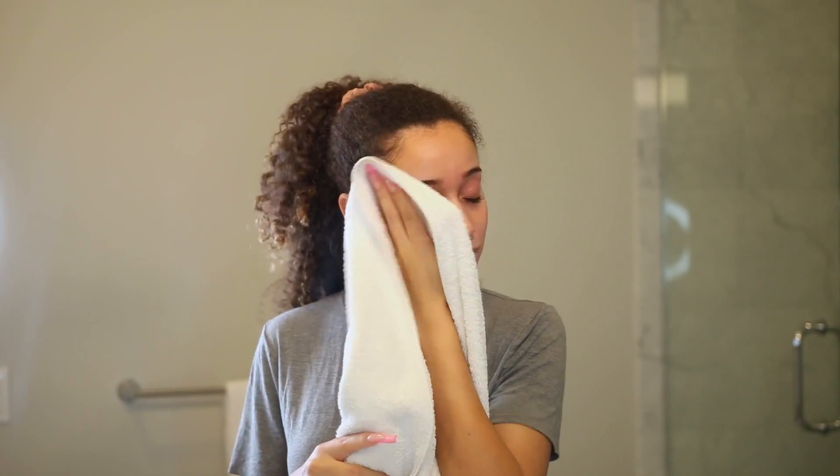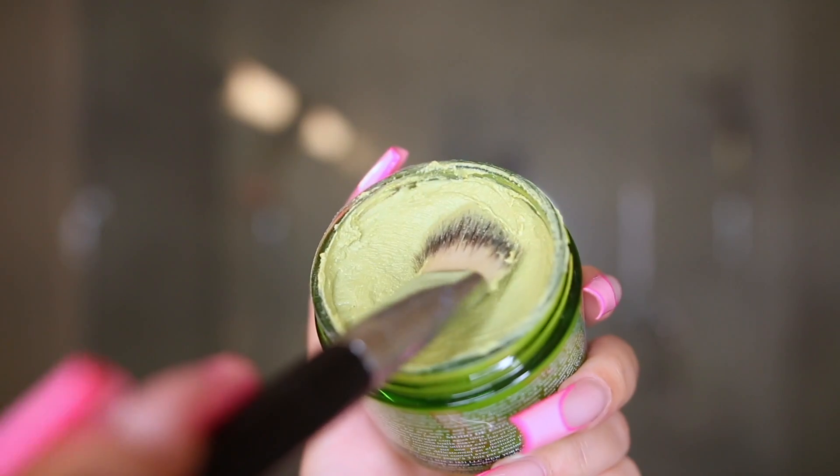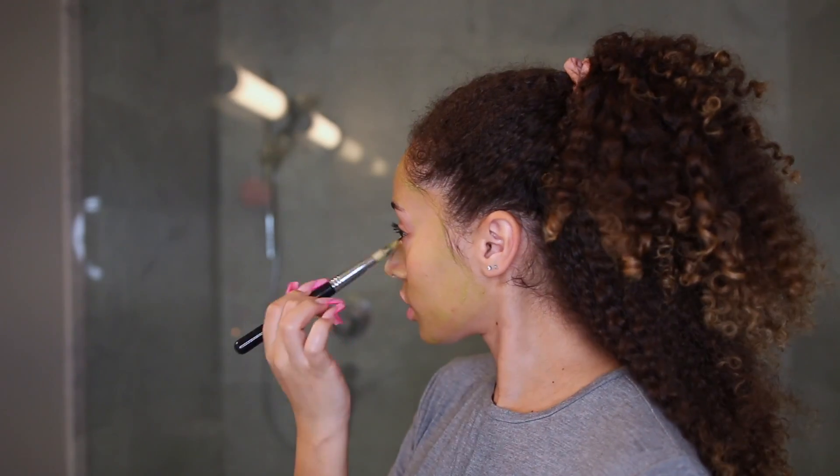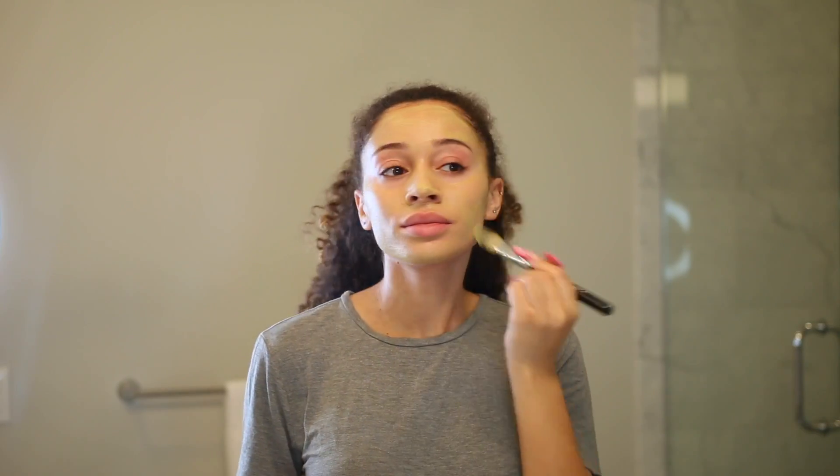To calm my skin I'm using this avocado face mask, and it literally has the texture of an avocado, which I thought was pretty cool. I'm just applying this with a face brush, putting it all over and letting it sit on my skin for about 15 minutes.